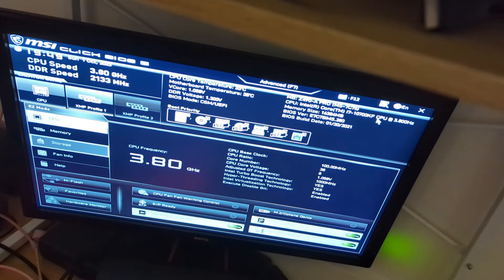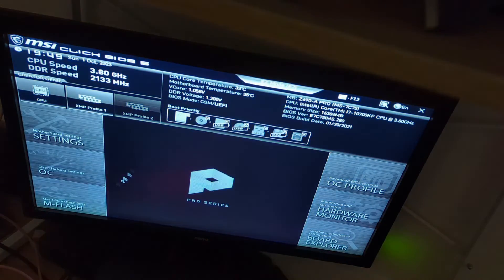All you've got to do is go to the website and download the latest BIOS version. And this is the key thing that tripped me up: you extract the actual files to a folder that you can find.